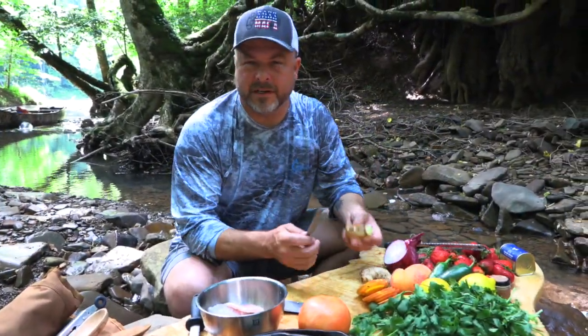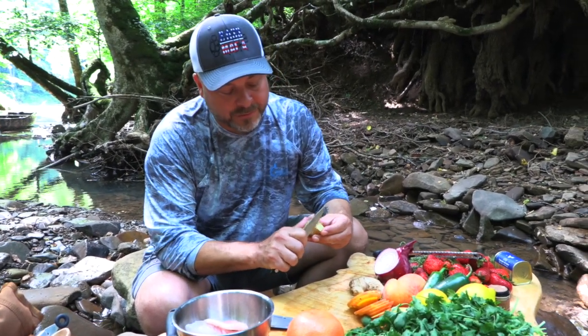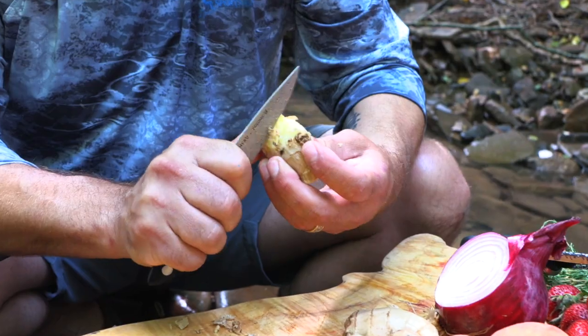Ginger is great because it kind of comes with its own packaging. All you have to do is break off a piece and then use a knife or even a spoon to simply scrape off that outer flesh. That's what you want to get off just before you start to shred it.